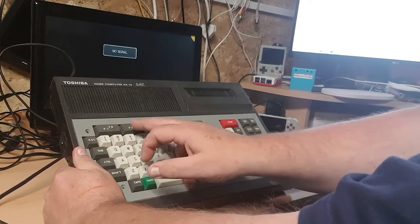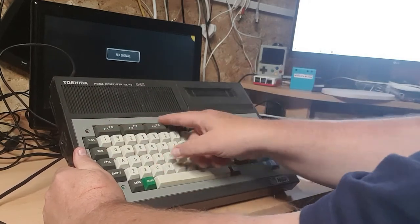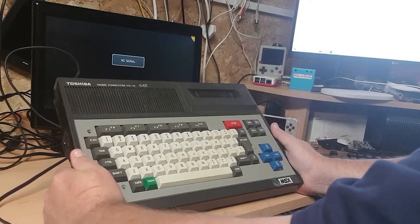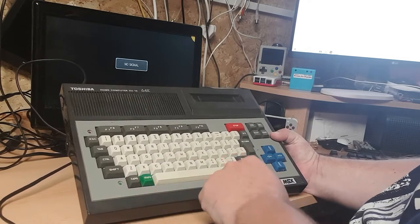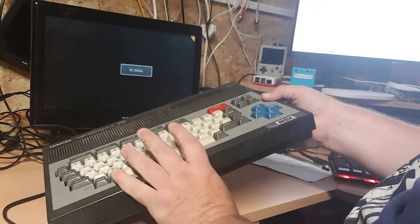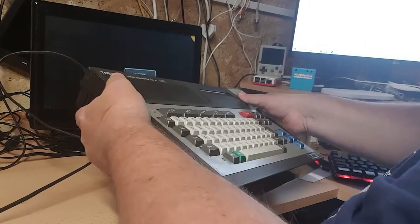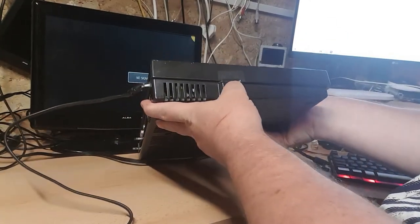Right, the MSX has a normal keyboard with F1, F2, F3 and so on - we'll show that more on screen in a minute. There's a cartridge port on the top, a bit like the old Atari, a power-on button, and activity lights. I've only tried it five minutes before putting this on. It does weigh a bit. Around the side there's an on/off switch.